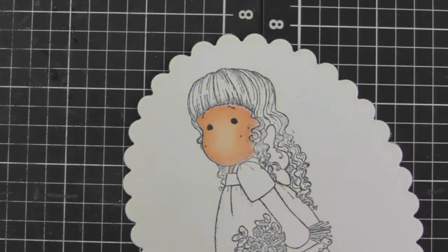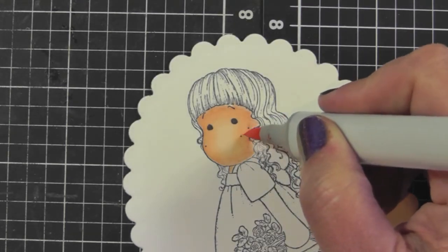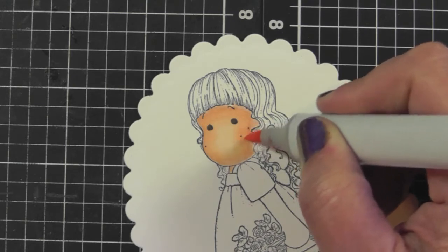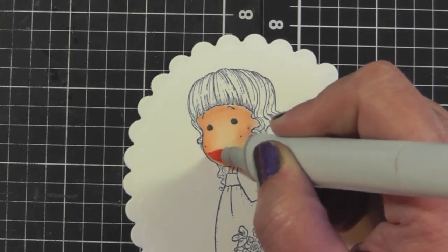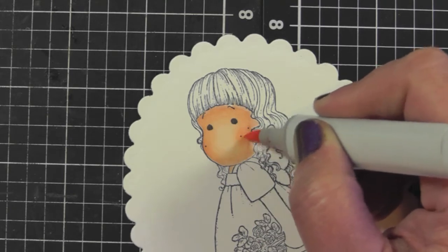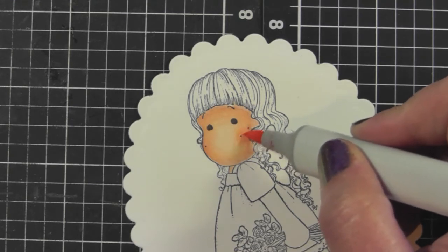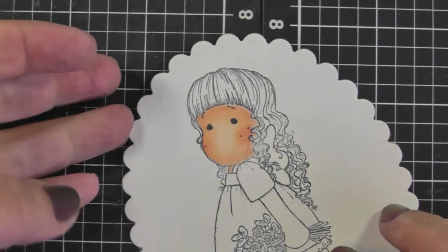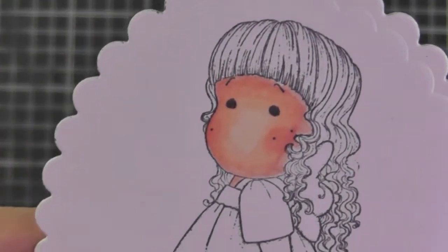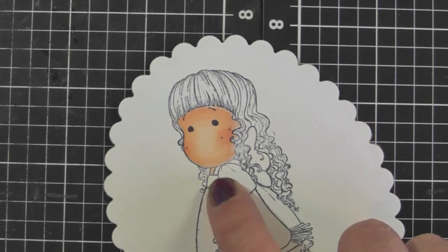On the Magnolia stamps I love how they have little freckles, and that tends to be where I lay down my cheek color. I'm putting some R20 there — there's a bit on this side and just a little showing on the other side. I'm happy that the R20 isn't too bold. If it were, I'd go in with the E00 and try to blend the colors again.